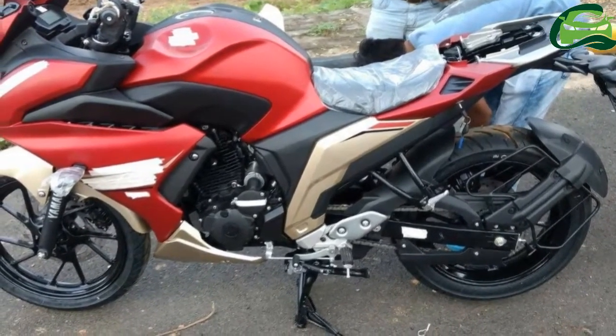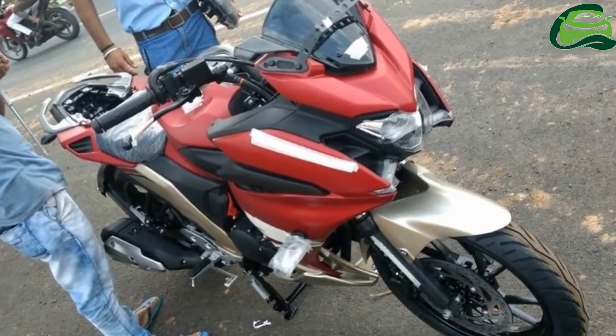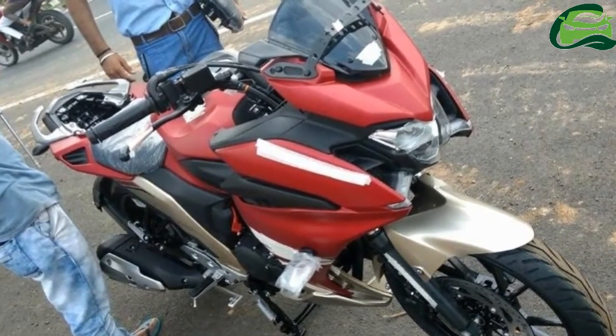It will be powered by the same 249cc air-cooled engine that produces 20.9 PS of maximum power and 20 Nm of peak torque.